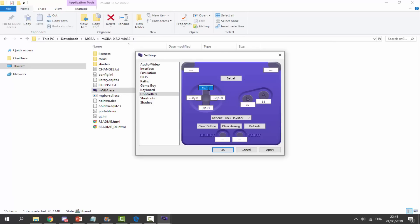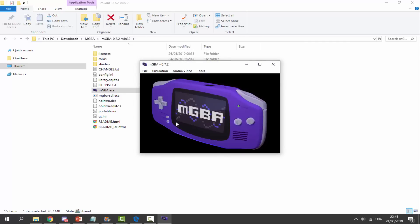I'll click on each input and map it: moving up on the joypad, then right, down, left. Then I press the buttons to map A and B, then the select and start buttons. I'm not going to map the shoulder buttons since it would get too messy. I'll click Apply and then OK, and the controller is now set up.